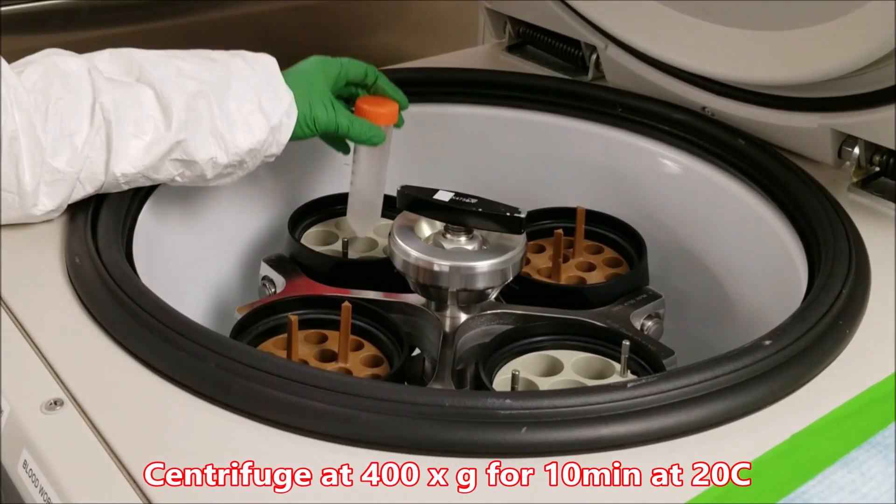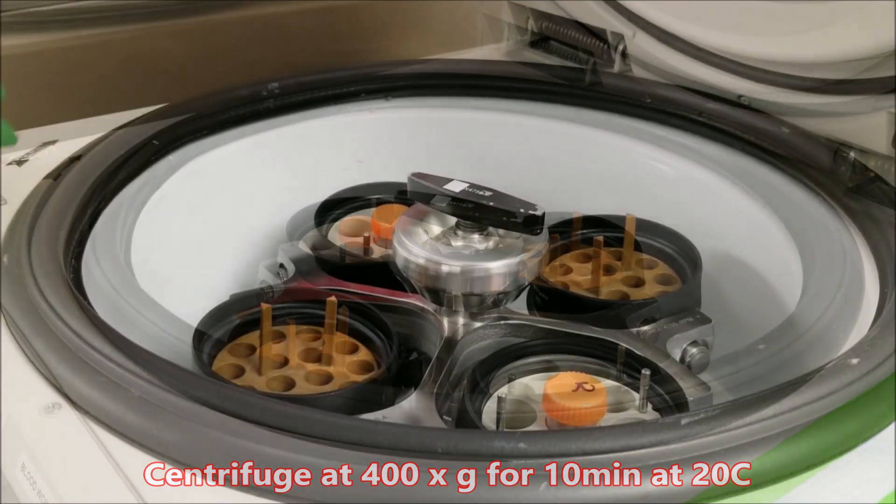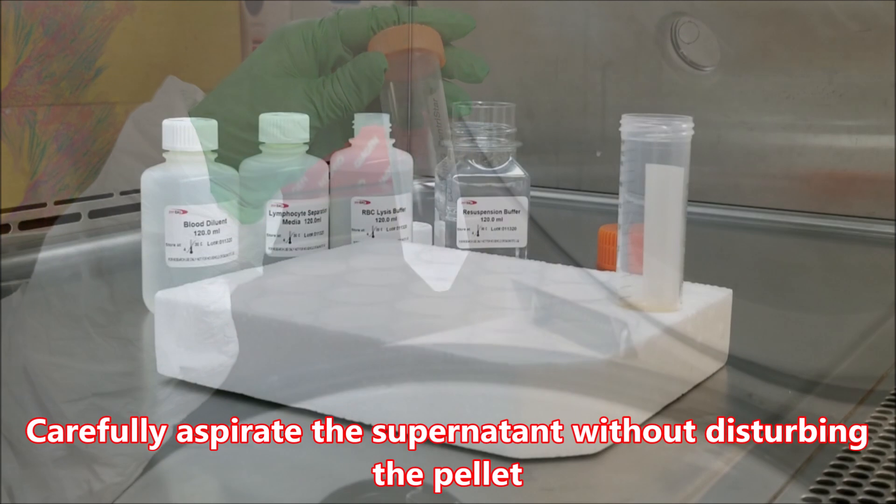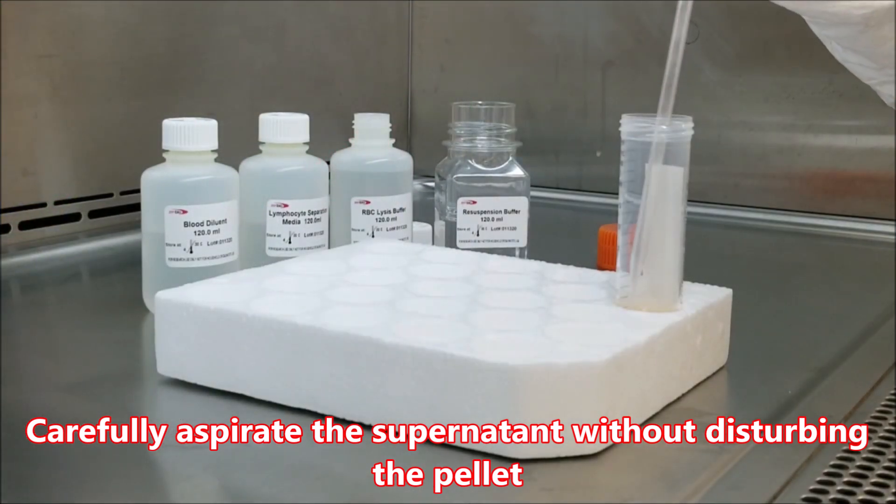Centrifuge at 400 times G for 10 minutes at 20 degrees Celsius. Carefully aspirate the supernatant without disturbing the pellet.